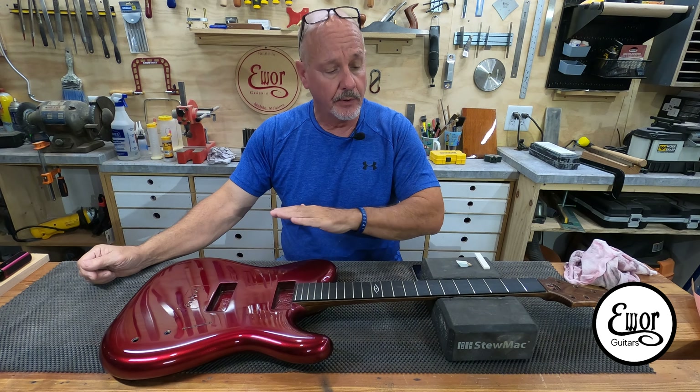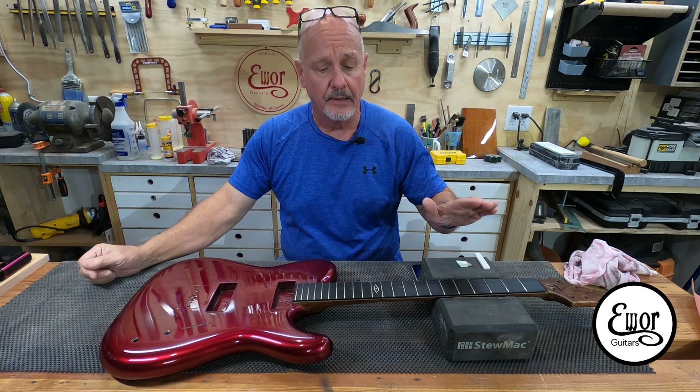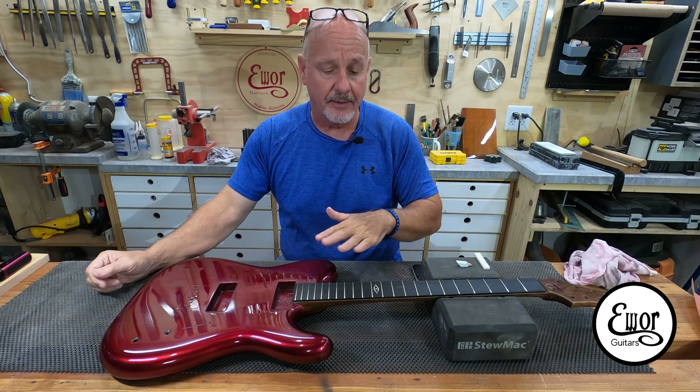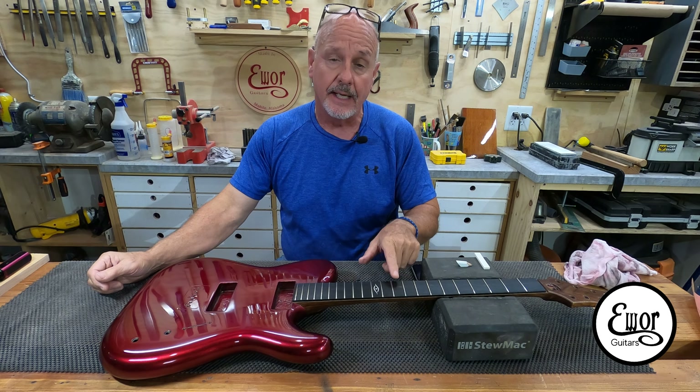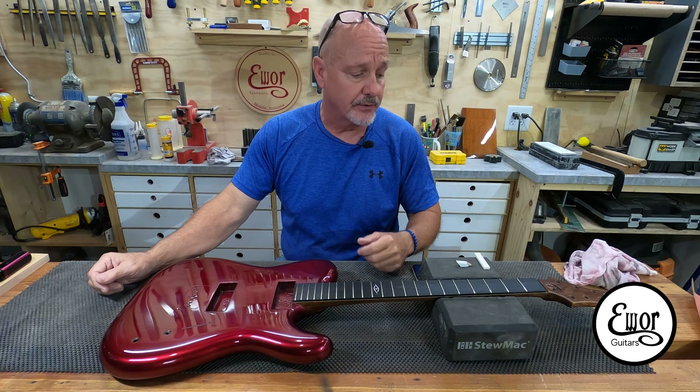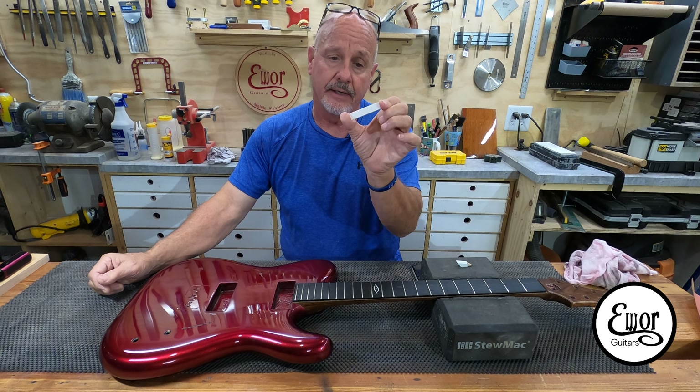So in the last video, we dressed out the frets — we got them leveled, crowned, ends rounded and polished. We also put a little boiled linseed oil on the fretboard. And now the next step in my process for building guitars is getting the nut ready to go.